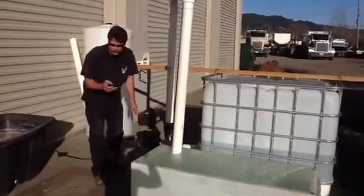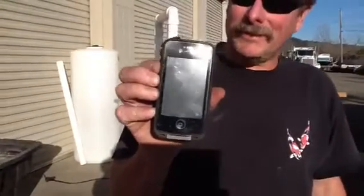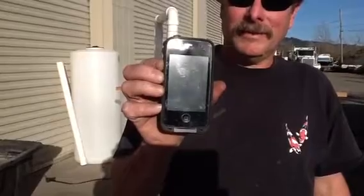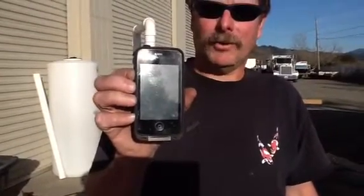The tank is full — hit the stop button. The tank filled in 28.79 seconds. That's pretty good. Thank you, hope you enjoyed this video.